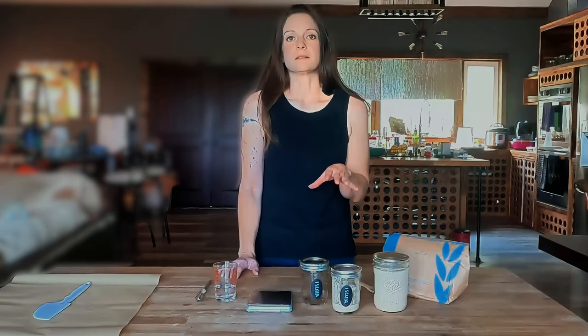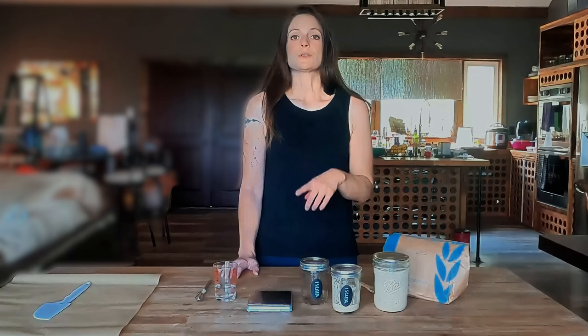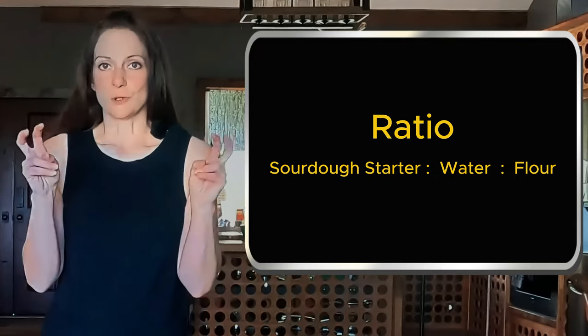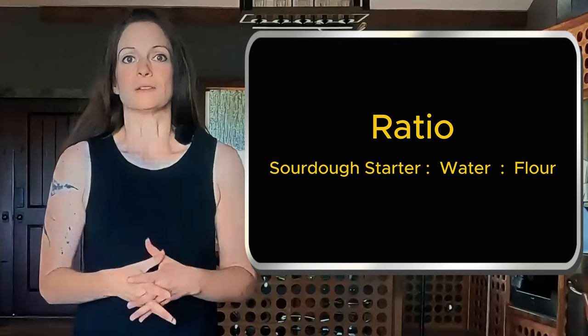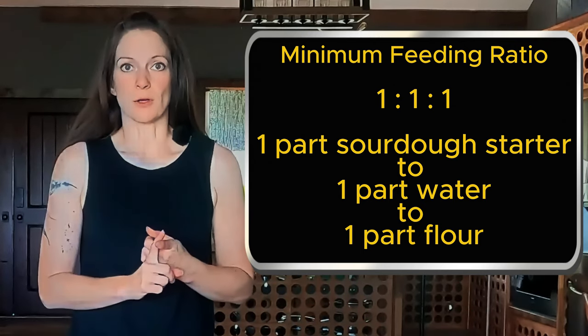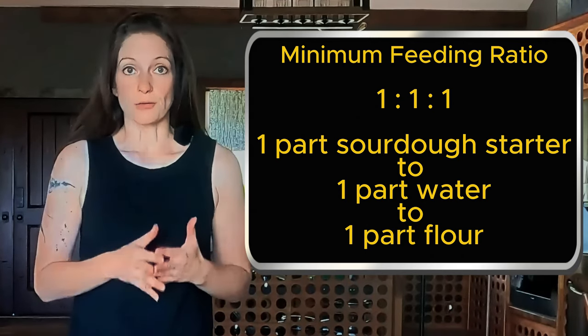Well first let's go over the basics of feeding once your starter is thriving. Like I stated in my video about creating your sourdough, it's a living organism and it needs to eat to stay alive. You need to give it water and flour every day, and the amount that you feed it depends solely on you and your plans. There is a feeding ratio that looks like this: sourdough to water to flour. The minimum you need to feed your starter is a 1 to 1 to 1 ratio.